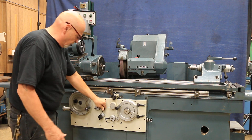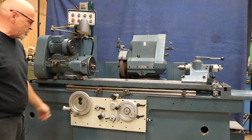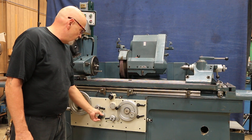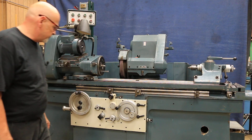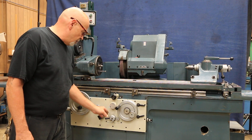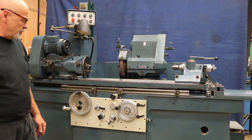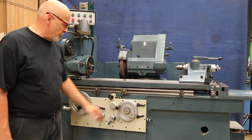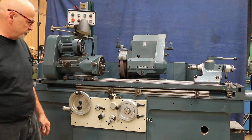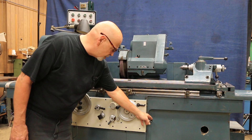If we want to move this table by hand, we put that lever down and that automatically disengages it. Then here would be your table speed — you can go fast or slow. When I want to engage my automatic in-feed, I put that down, and then we feed on each reversal. The amount that feeds is adjusted here.